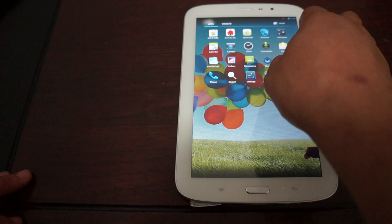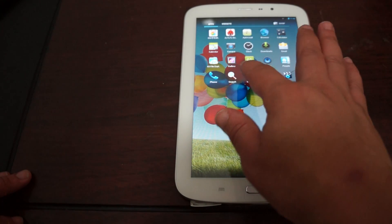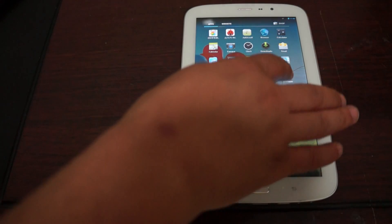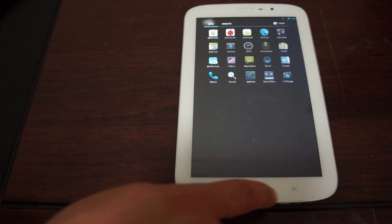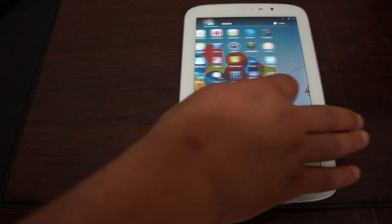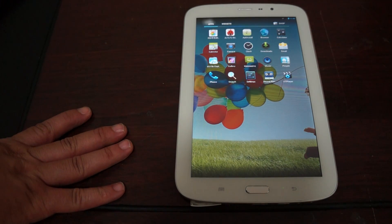Pre-installed apps include: browser, dual cameras, clock, downloads, messaging, gallery, people, and phone. This is a phone calling tablet. We have not inserted the SIM, but if you want to see a video of phone calling over 3G, please request it in our comments section and we can make another video.